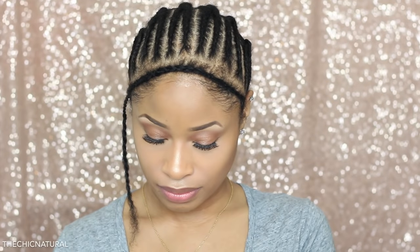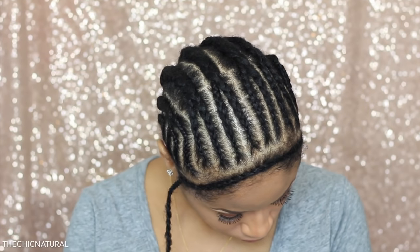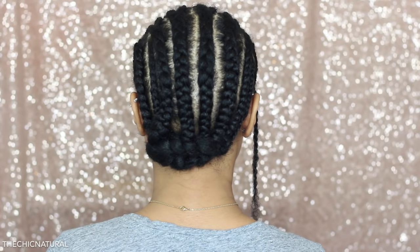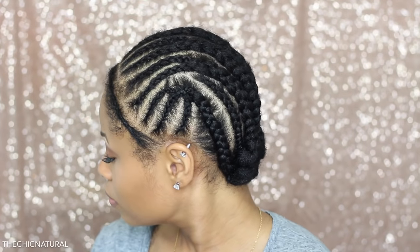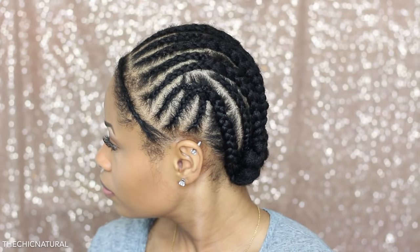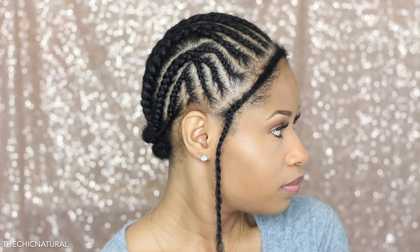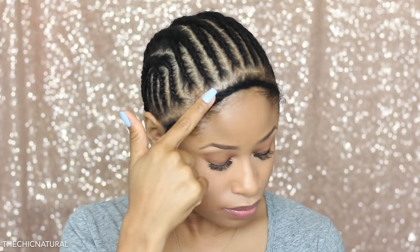Here is my braiding pattern. I pretty much just cornrowed my hair going straight back, with two braids meeting in the middle to form one braid in the back half. I sewed down the ends of the braids at the very bottom of my head. On the sides I made the cornrows slanting upward, so once the hair is all done and I pull it up the crochet braids will look a lot less detectable. I also left out a small section for my front edges.